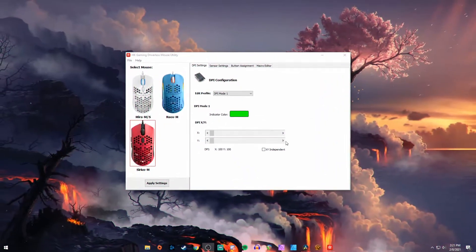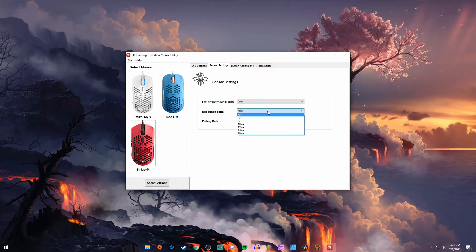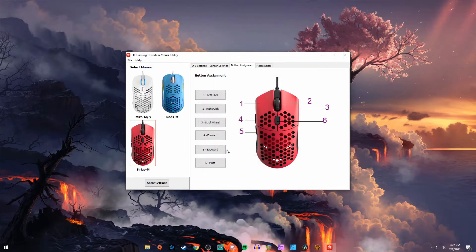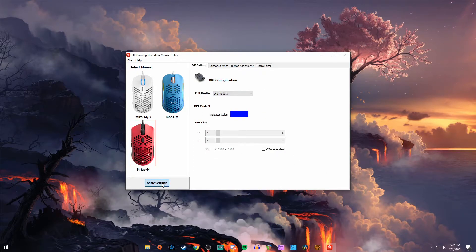Software-wise, we can change the DPI steps, liftoff distance, debounce time, and polling rate. Unfortunately, I tried changing the DPI button binding to a number of things — like muting audio or locking DPI to 800 — and I was running in administrator mode, doing everything right, but it just wouldn't save the change. The DPI cycle button was still cycling through the DPI no matter what I did. So unfortunately there's still a little bit of ways to go with the software functionality, but the other settings should work just fine. Really, this mouse functions great without the software.